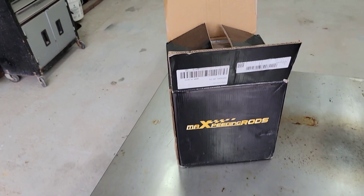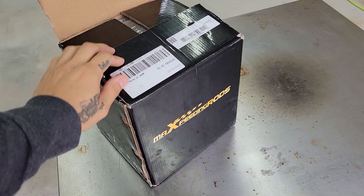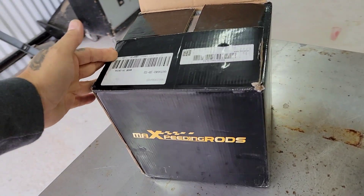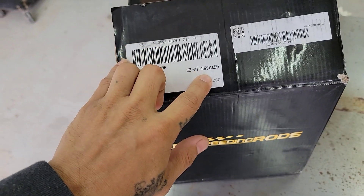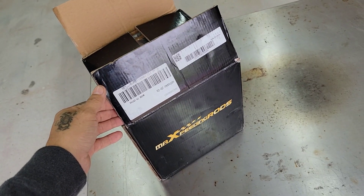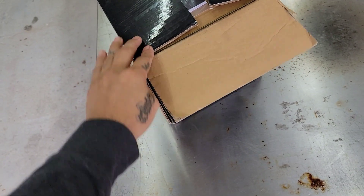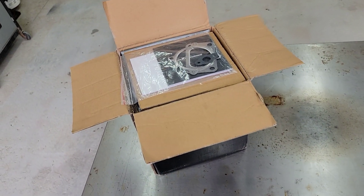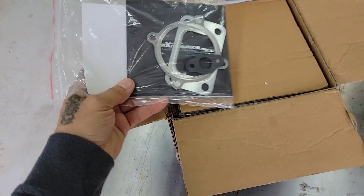What's going on guys, welcome back to the channel. Today we're going to do a quick unboxing of Max Speeding Rods' street turbo. Here it is — I had already opened this to take some pictures. Here's the famous black box with the Max Speeding Rods logo. The turbo in here is the GT 3582. They have the standard turbo and the street turbo; this is the street turbo that has the billet compressor wheel.